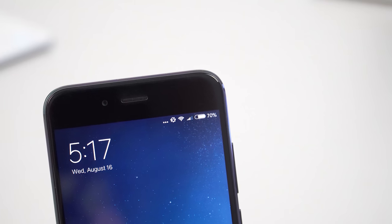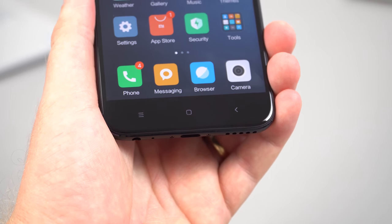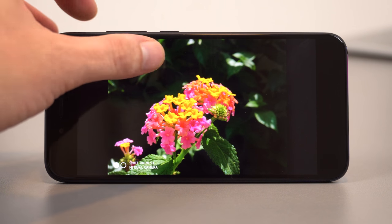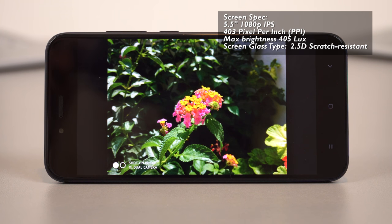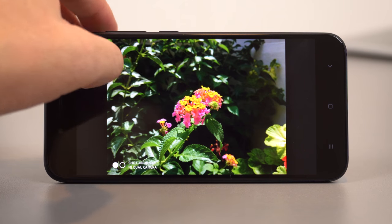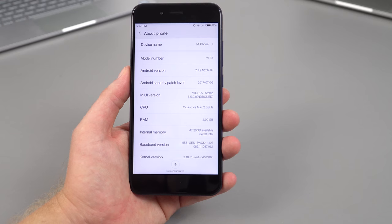On the front there's a 5-megapixel camera that shoots up to 720p max, an earpiece, and hardware navigation keys at the bottom that only appear when activated. The screen is a 1080p IPS with 2.5D curved-edge glass — likely Dragon Trail rather than Gorilla Glass. Colors are reasonably good and maximum brightness tops out around 400 lux, which is decent, though it struggles a little in direct daylight. Touch response is above average.